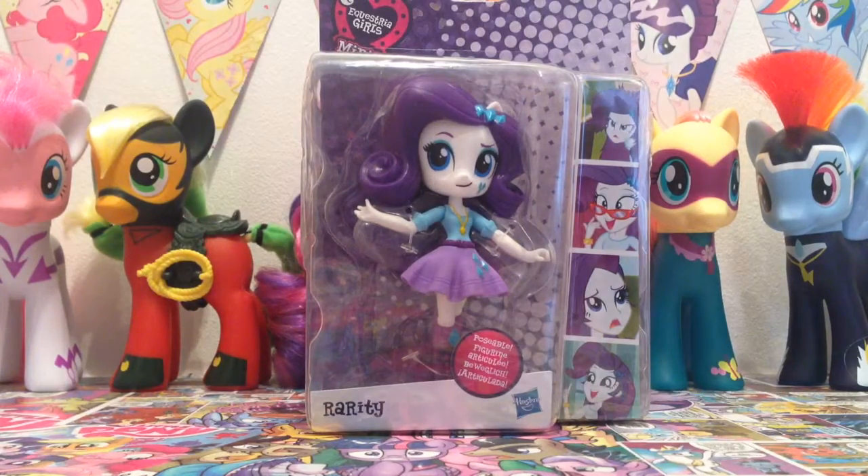Hey guys, it's Phoebs Lighting here today and welcome back to a brand new video. Today I am going to be unboxing a My Little Pony Equestria Girls Minis Vinyl Figure, which I'm super excited about because I've seen these on a few toy channels. The one that I picked out is Rarity.